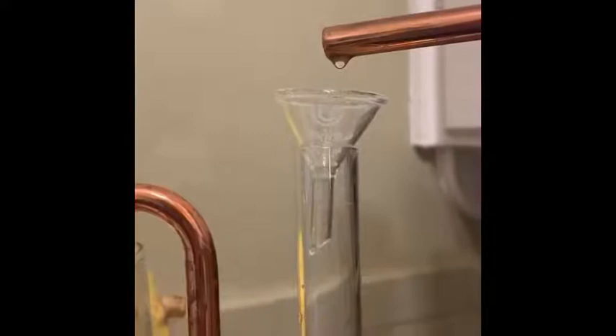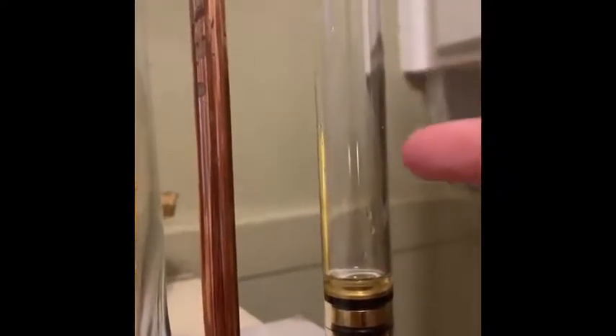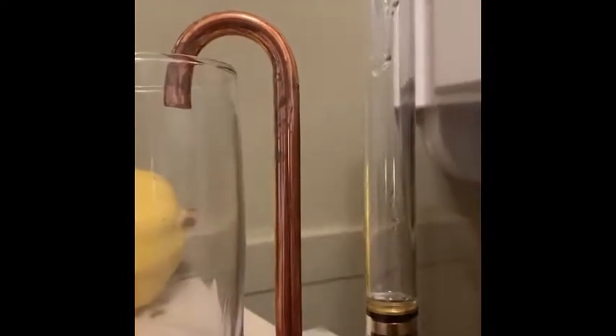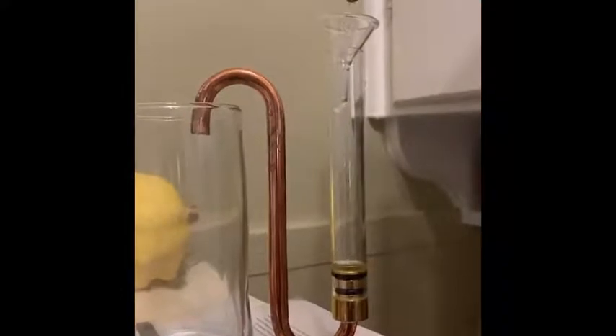We're starting to see some of the hydrosol and essential oil coming out of the spout and collecting in the glass cylinder. This whole copper cylinder is filling as well, so it fills both at the same time. Once it gets up to a certain level, the hydrosol begins to be released into the glass. The time it spends in both cylinders allows the essential oil and hydrosol to separate more — the essential oil collects on top of the hydrosol.